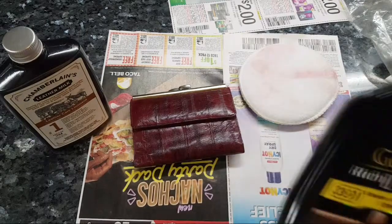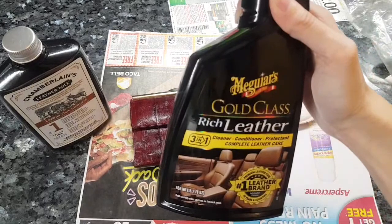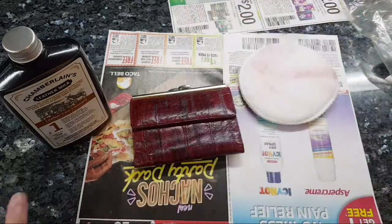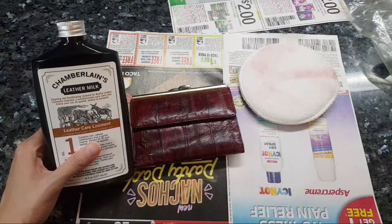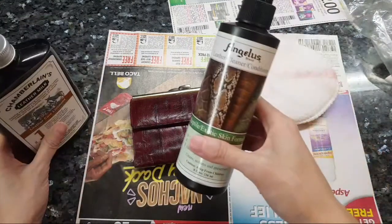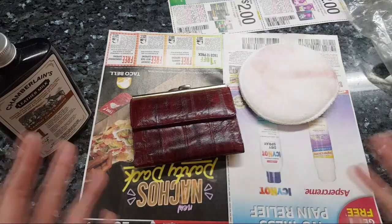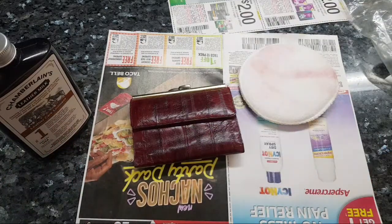I have three different leather cleaners. I have McGuire's leather cleaner - I do recommend this for luxury bags, it works quite well. Then I also have Chamberlain's, which I use for a lot of stuff. For snakeskin and alligator you can use this as well.